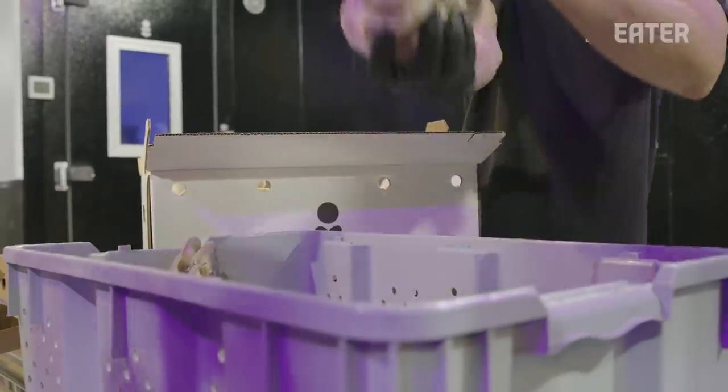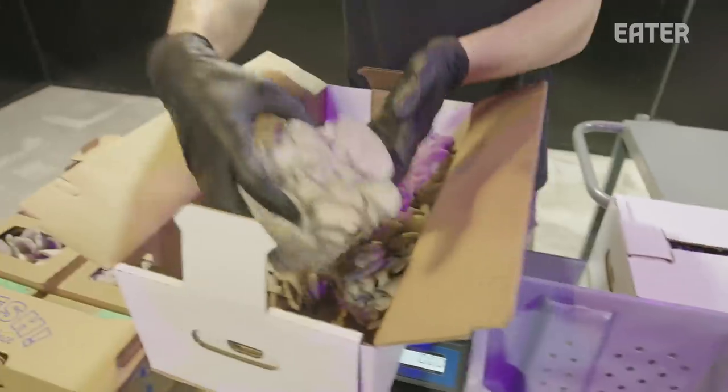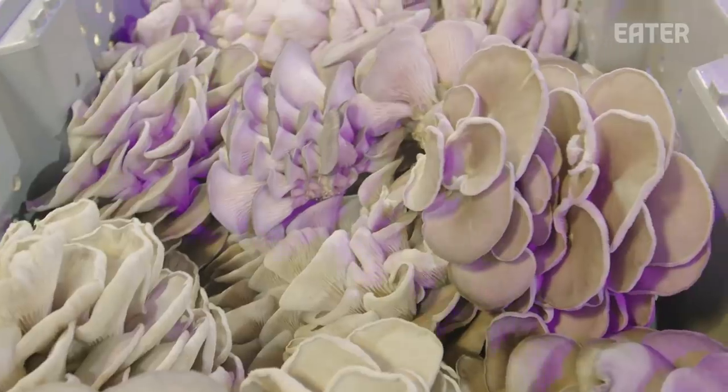Those go to restaurants, the big box. Sometimes grocery stores will go and buy bulk to go and put in a bulk bin, but a lot of the time the restaurants get that. They don't need the packs necessarily.